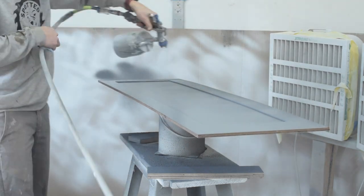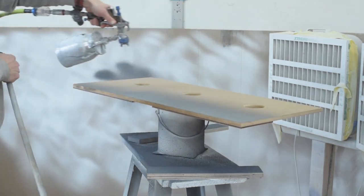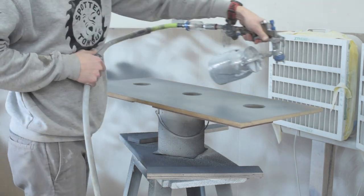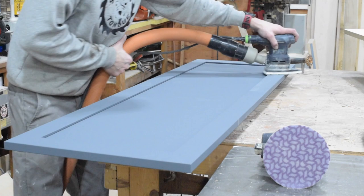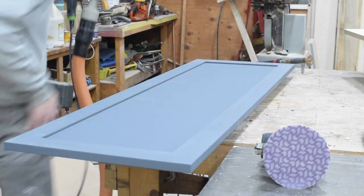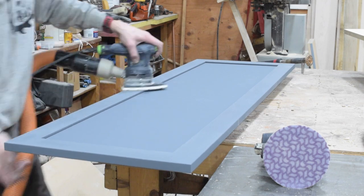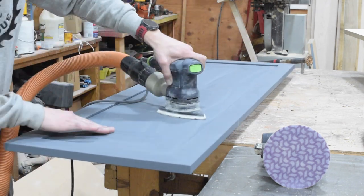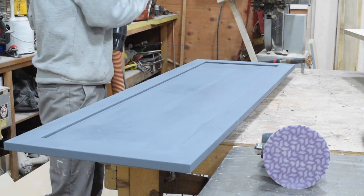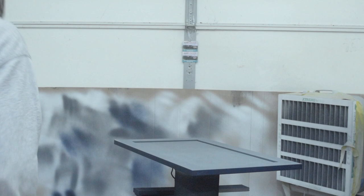We're going to be going with — I believe the color is Anchors Away. It's the same color we used for the lower cabinets in the kitchen when I built the kitchen. Anchors Away is a deep navy, and I just had a leftover can of paint that I wanted to use up. The paint had been sitting for a little bit but I mixed it up and it seemed to be okay.